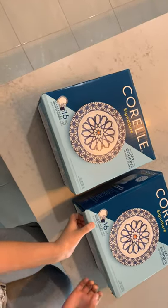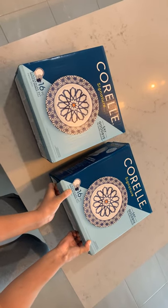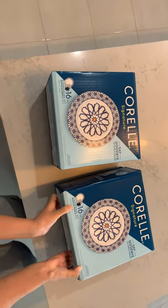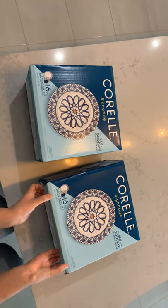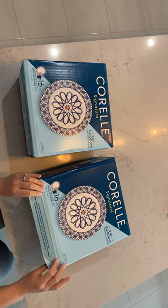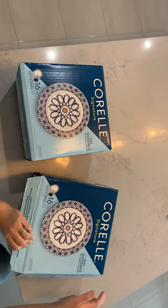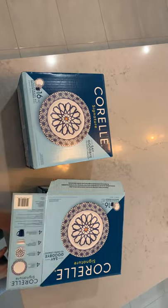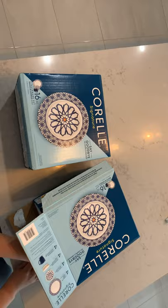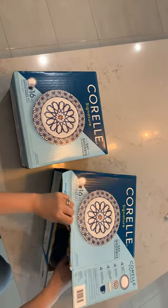As it says on the box, 'Say goodbye to chips and cracks.' I actually recommended this product to my friend Chriselle and I've bought a few sets already from them. This one was from Big W at a discounted price, but I couldn't go there so Chriselle managed to grab it for me.